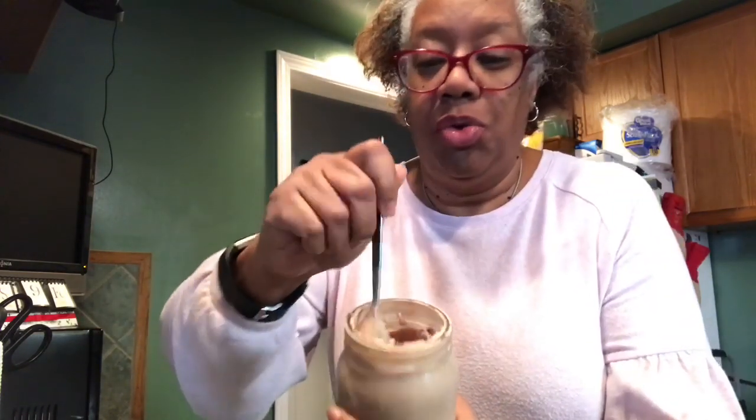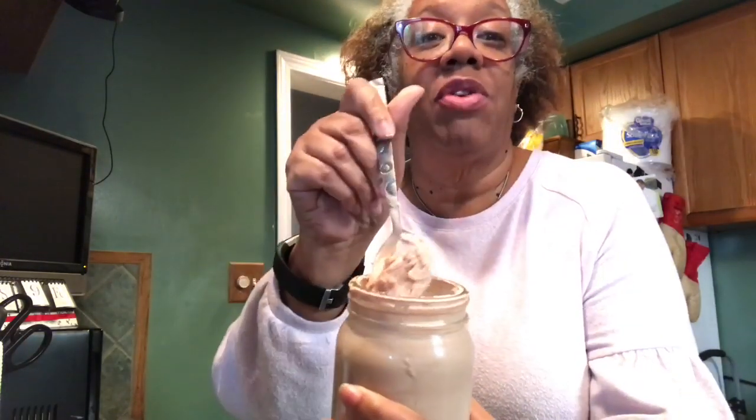I will come back and show you the finished product to show you the consistency once this is actually frozen. It's only been a couple of hours, but I couldn't wait — I want to try it. And it is frozen. I want to stir it because the almonds are on the bottom — the slivered almonds. I should have showed you that little consistency first. This was the first little piece. Definitely looks like ice cream. I'm going to stir it up because I want some of the almonds — that was the whole point.